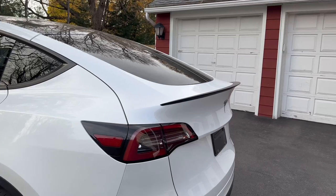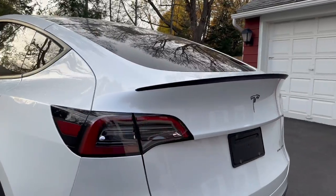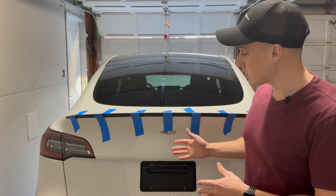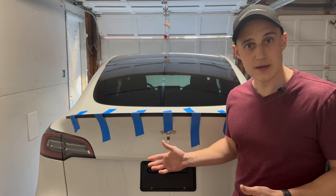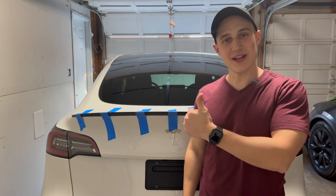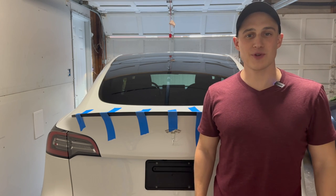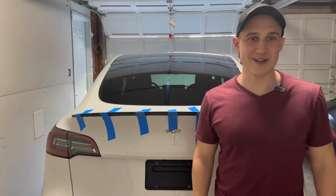So let me know what you guys think. Do you like it with the spoiler? Would you have gotten a different color? They have carbon fiber, white, red — there's a bunch of options. I'll put a link to the spoiler in the description below. I hope you all enjoyed this video and if you did don't forget to give it a thumbs up. And if you're enjoying all the rest of the videos on my channel, hit that subscribe button while you're at it. That way I can continue to bring you great Tesla content. We'll see you on the next one.